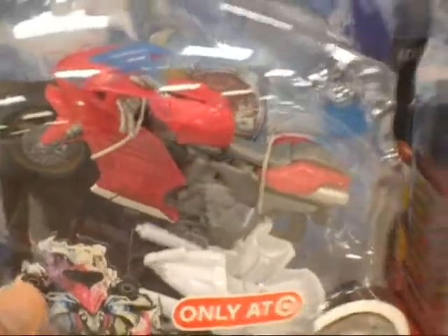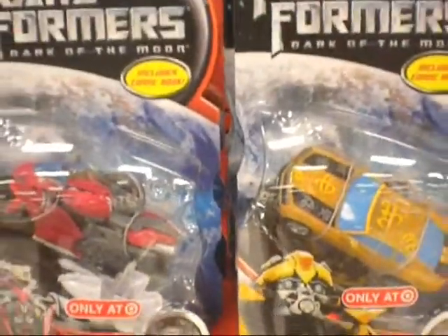These look very cool. You probably can't see the details on the glyphs or tattoos, but these are very cool. So if you're interested in these, go check out your Targets.